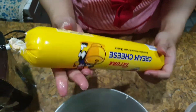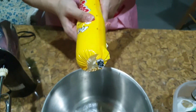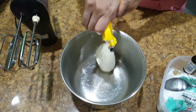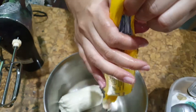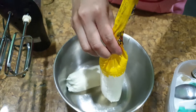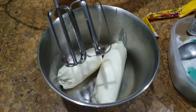Next we're going to do the cream cheese filling. You can use Beka Tatura cream cheese, about 450 grams. Put it all in and whisk it.